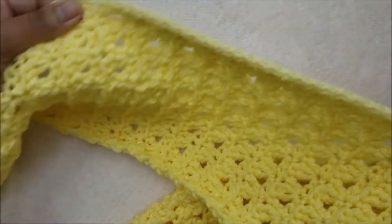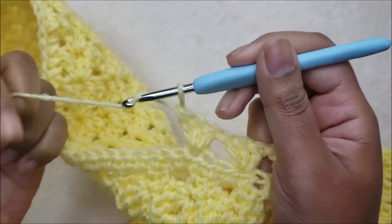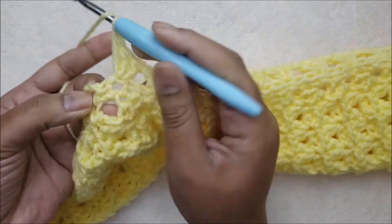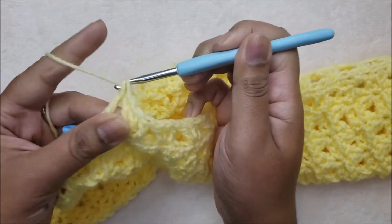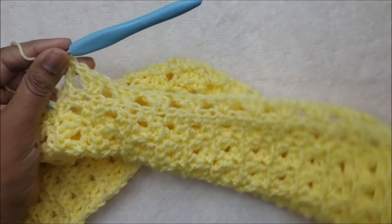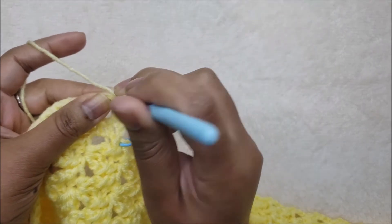Continue all the way across to the stitch marker on the opposite side. Coming up to the end of row two, I have one space remaining then the chain three space — I'll put one double crochet into the top of the chain three to end that row. For row three, chain one, turn your work around, and in the first space put one single crochet.